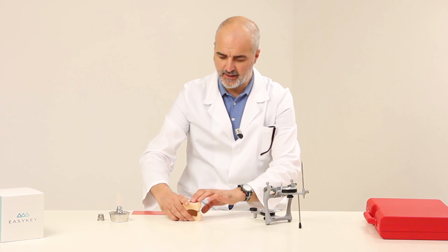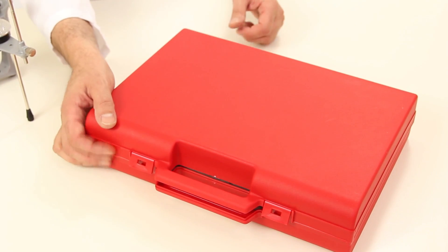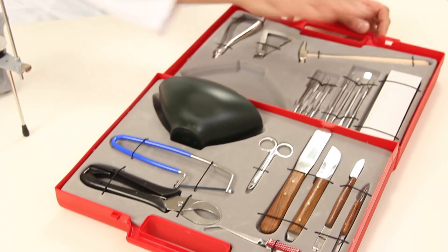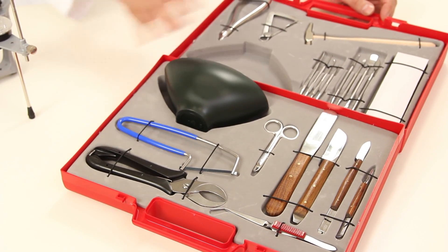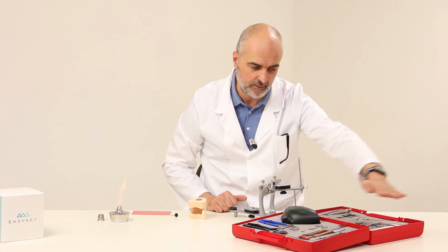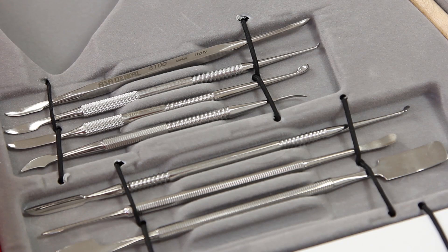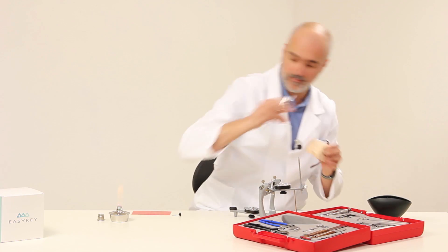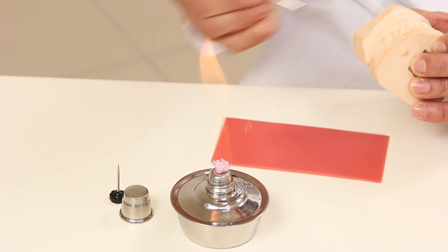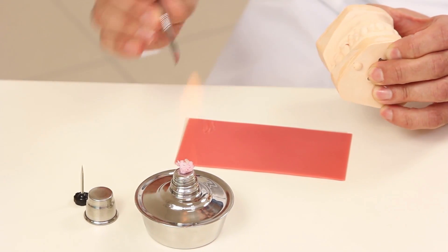We are now ready to use the articulator. We need to position the models so that they can be plastered. To carry out all the procedures from now on, we will use all the necessary tools contained in this small case, from the plaster knife to the little spatulas used to model. Now we take the Lecron wax spatula and heat it. We heat the tool, collect the wax, and fix the models in place.